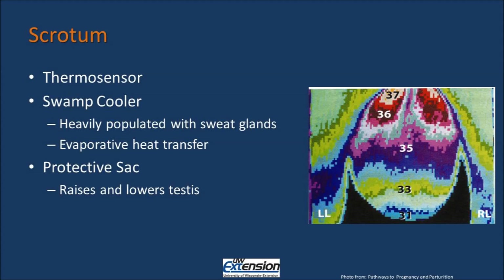The last function of the scrotum is to act as a protective sac. This sac keeps the testis safe from injury. It also raises and lowers the testis depending on body temperature. So when the animal is hot, the scrotum is lowered allowing the testis to move farther from the body. During periods of cold temperature when the testicles are cold, the scrotum holds the testis up close to the body, making sure that they can efficiently be warmed by the body temperature.